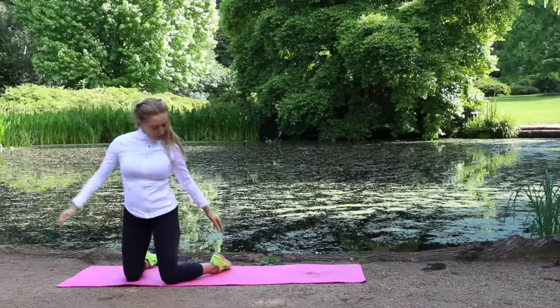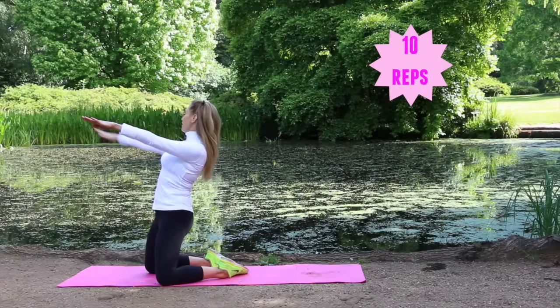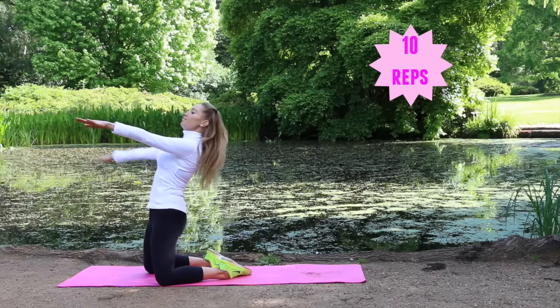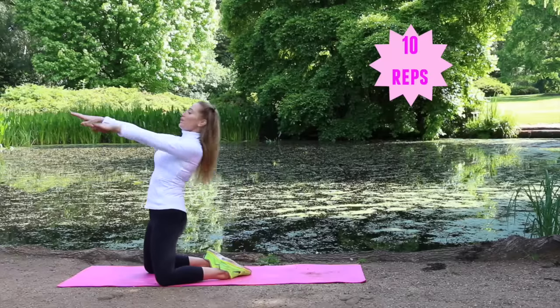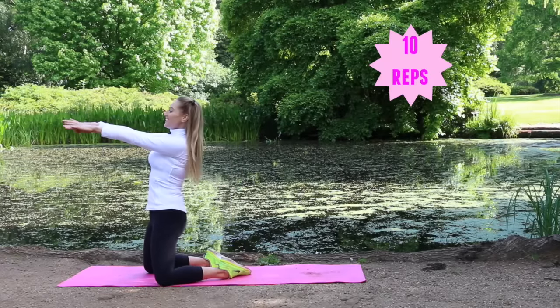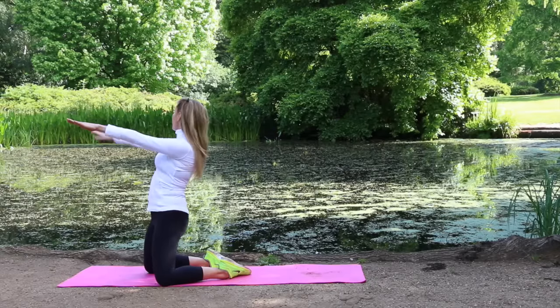Before we do the other side, kneel back and take your hand round to reach the outside of your trainer. Just do 10 repetitions — lean slightly back. We're working into the waist muscle. If you find that too hard, just sit in a normal seated position and aim to touch either side of the ground.